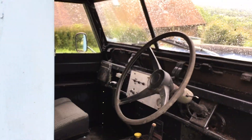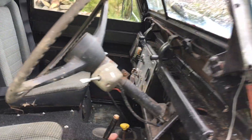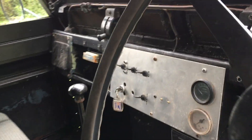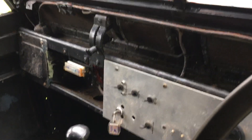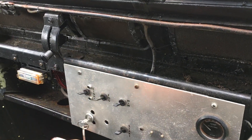Let's have a look inside. Somebody's had a play with this over the years and they altered the dashboard, but I've managed to source all the bits, or most of them, to put it back as it should. I think they were going to put a speedo in there or something.